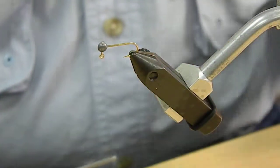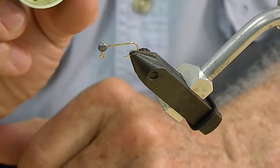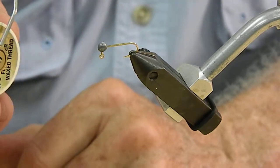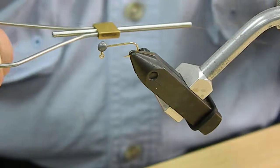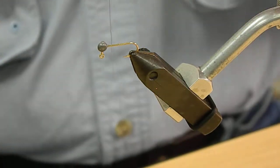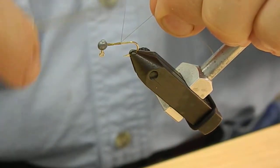Start by mounting it in the vise. I'm using size 6 thread and there are many variations of this — you can use almost any color — but for this particular jig, something in a light brown or light olive will do just fine. We're going to wrap that on the shank of the hook.